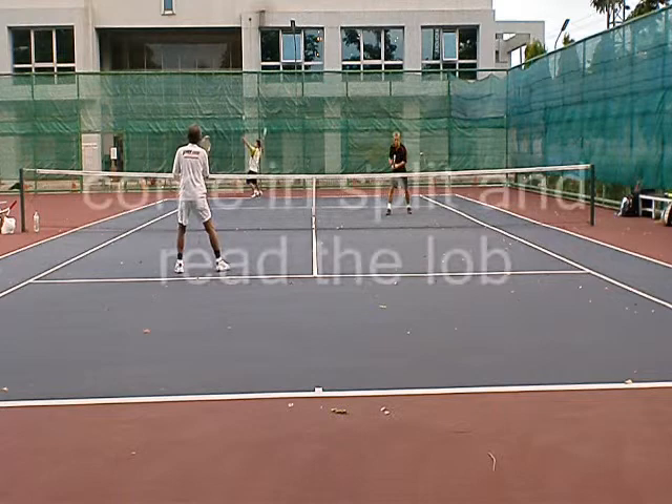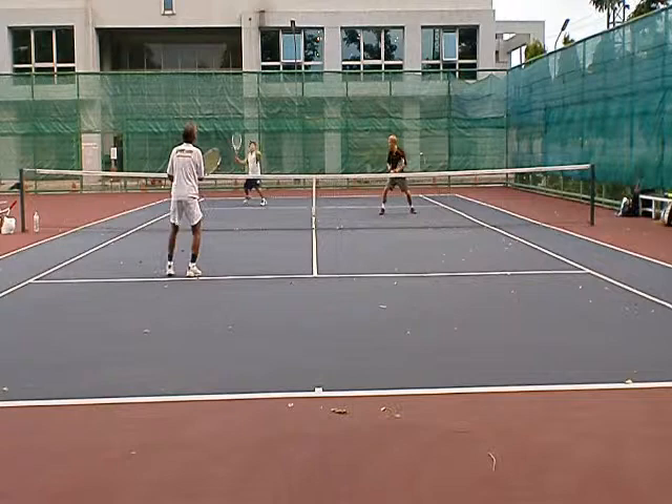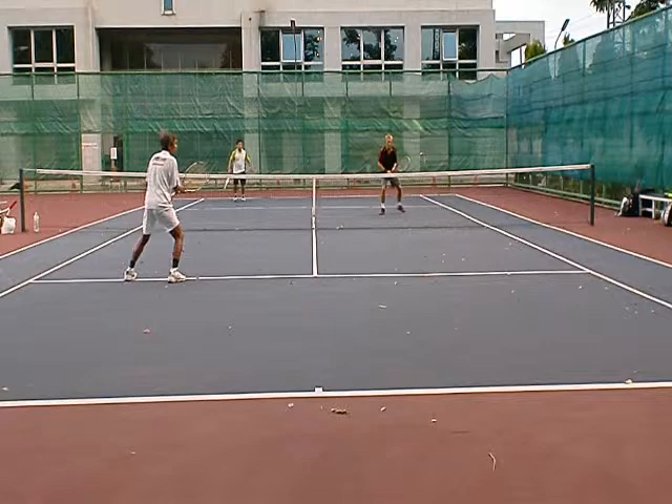Here's our serve and I've been really bad about this — I split but I'm so intent on getting in, I'm not reading the lob. So I'm too far in and I barely get to this overhead. I've got to work on that and improve my game.